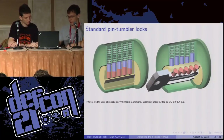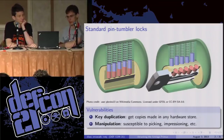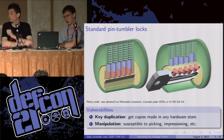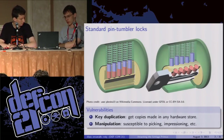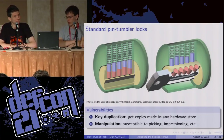Now these locks are vulnerable to a lot of different things. One thing, as Mark and Toby talked about, is key duplication — you can take these keys to any hardware store and they will copy them for you. Another attack is manipulation attacks. This includes picking and impressioning, and inserting long wires in the keyway to get the tail piece. I'll go over those quickly since Mark and Toby didn't talk about them much.